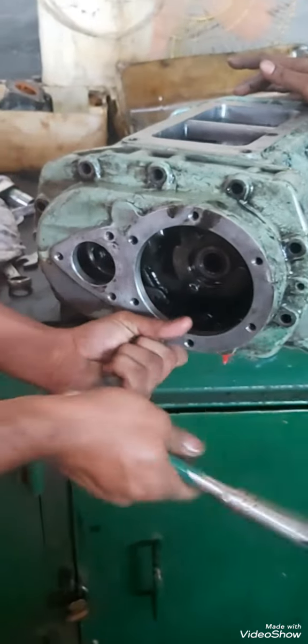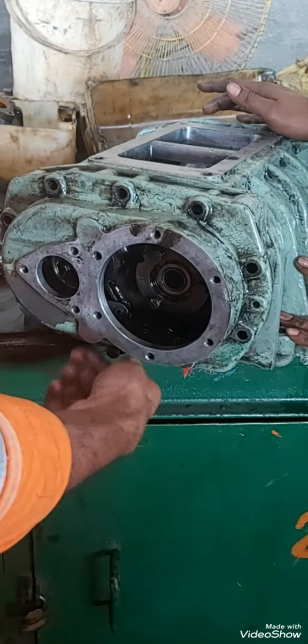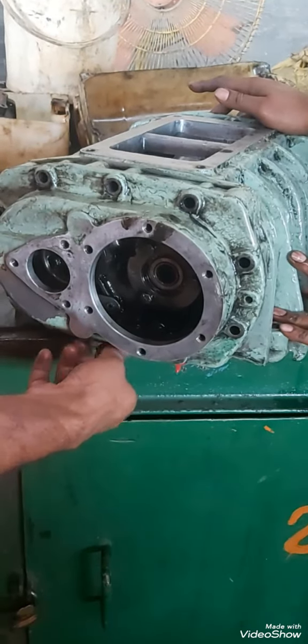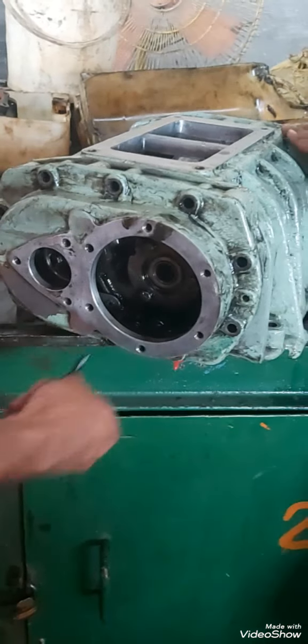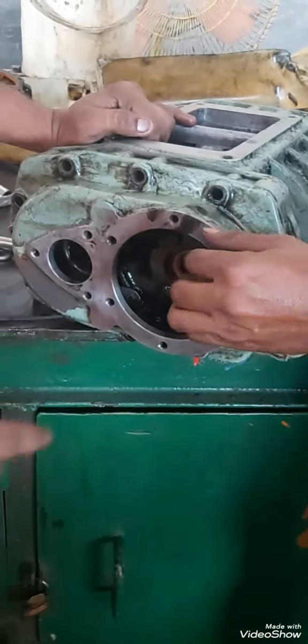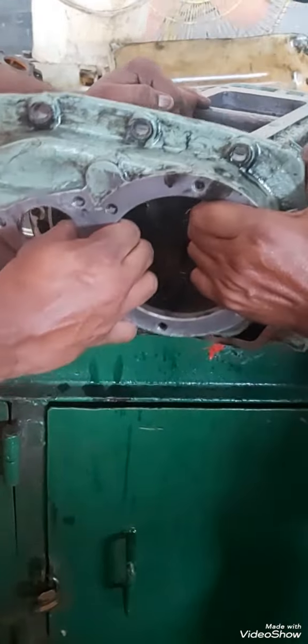There was a knocking sound in the generator. The generator was taking a load, but as the chief engineer suspected, the knocking sound was from the blower. At first I also removed the drive shaft, inspected it — it's okay — and finally I decided to take out the blower.